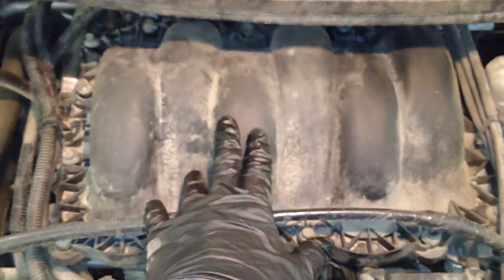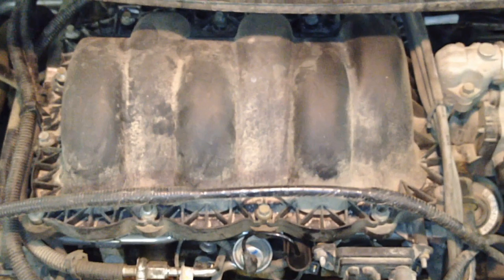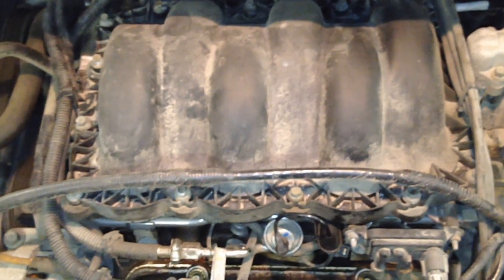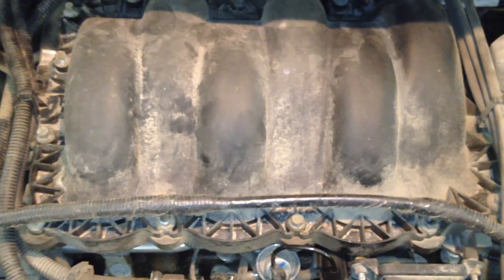Otherwise, we're looking at pulling this upper intake off. I'll show you the gaskets they use from the factory - they're white. As for the clamshell and the lower intakes, the isolator bolts were black rubber from the factory, and the new ones are green. What happens is that black rubber from the factory gets really soft, losing clamp load as far as cinching the upper to the lower intake, and then it creates a vacuum leak.